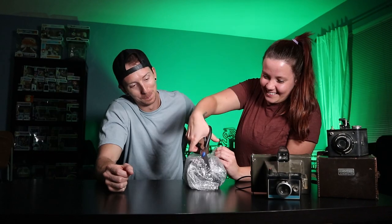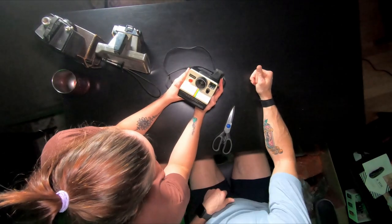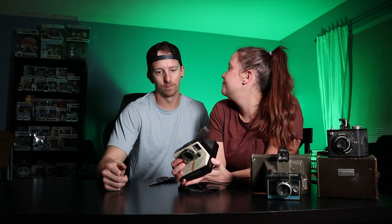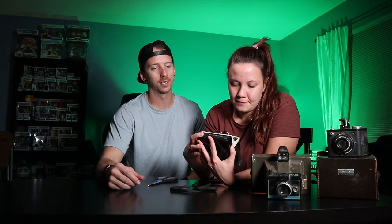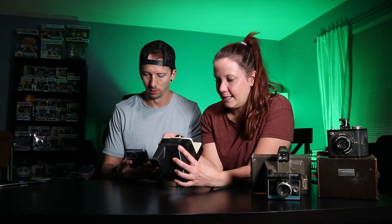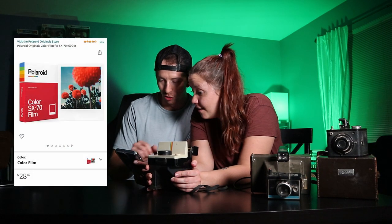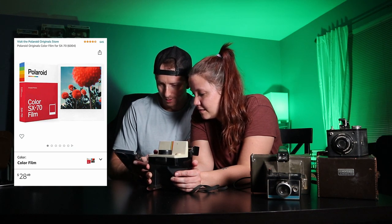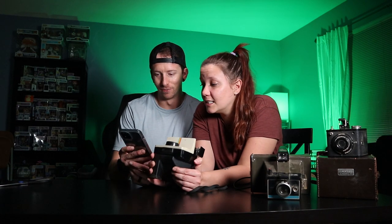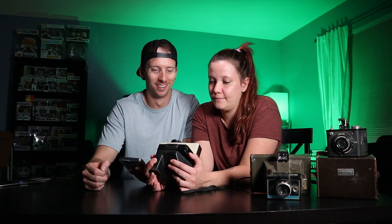Another classic Polaroid land cam. I think any Polaroid that's square like that I would consider vintage. It uses SX-70 film — Polaroid Originals color film SX-70 — $30 for an eight-pack of film! You may have to save up to buy film for this guy, but I like it.